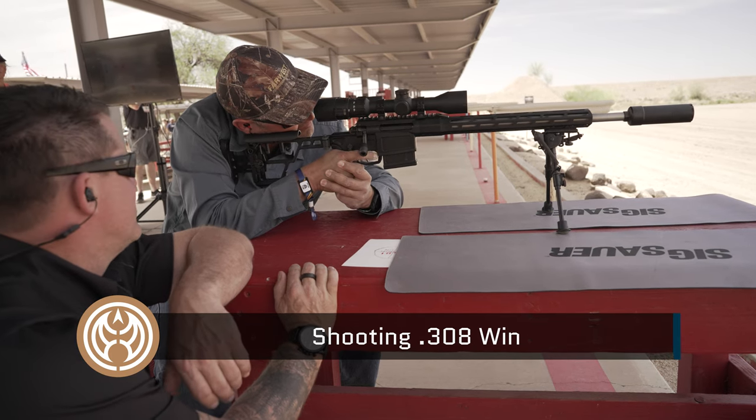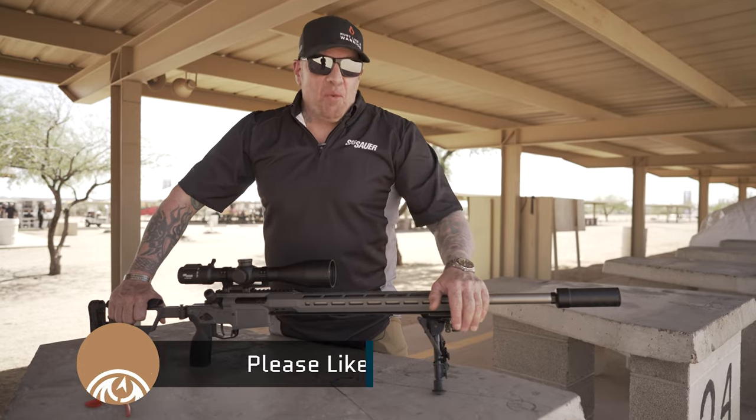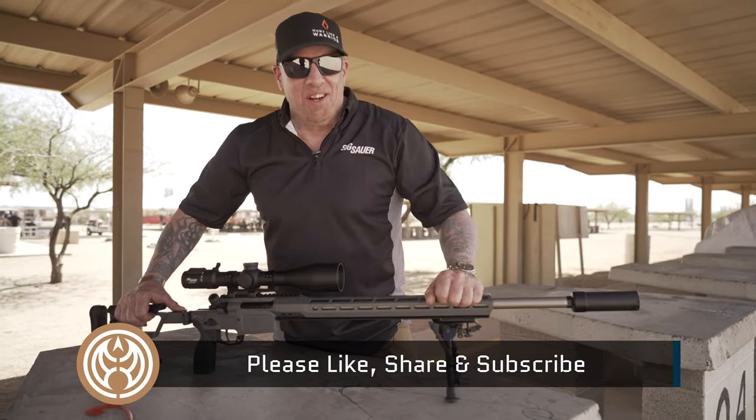There you go — that was a dent. You ended on a hit — I like that. Thanks a lot for watching the video. We're really excited about this release. For more information, check out sigsauer.com, and to buy one, check out guns.com.